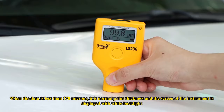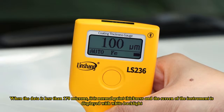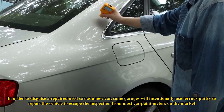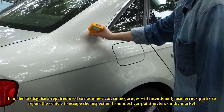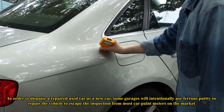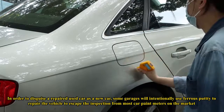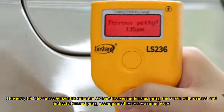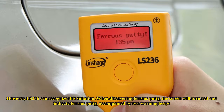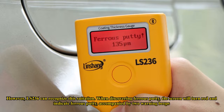When the data is less than 170 microns, it is normal paint thickness and the screen displays a white backlight. In order to disguise a repaired used car as new, some garages intentionally use ferrous putty to escape detection by most paint meters on the market. However, the LS236 can recognize this situation. When ferrous putty is detected, the screen turns red and indicates 'ferrous putty,' accompanied by two warning beeps.